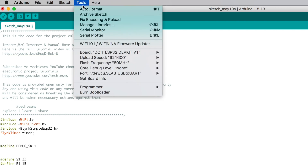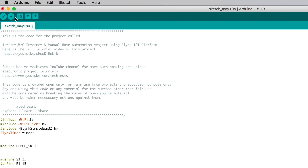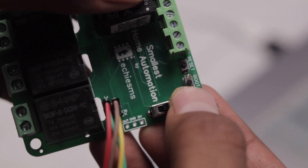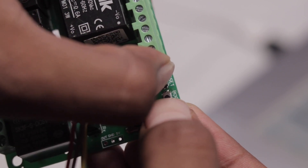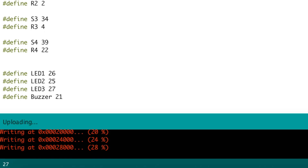In the Arduino IDE, I'll select the right board and right port, then directly hit the upload button. To trigger the upload on the PCB, I press and hold the boot button and press the reset button once to put the module into boot mode. As you can see, the code started uploading and it is successfully uploaded.